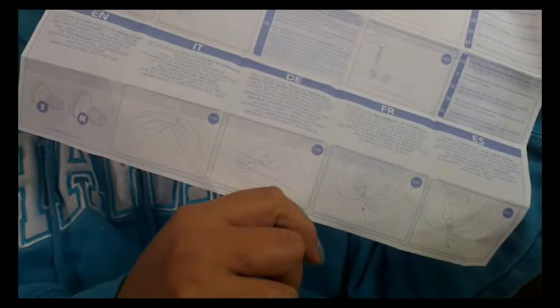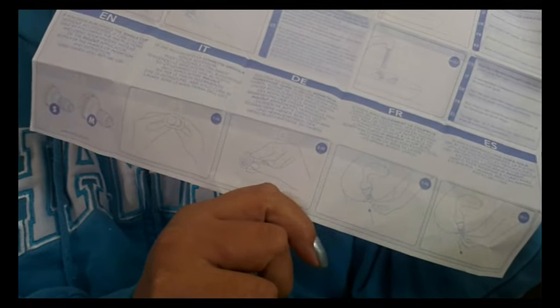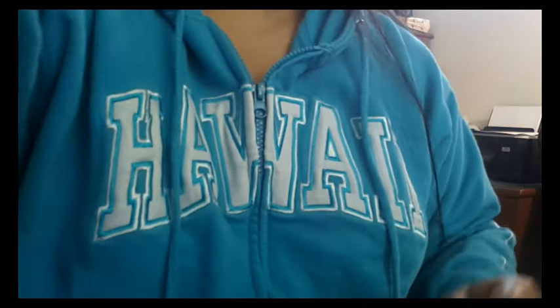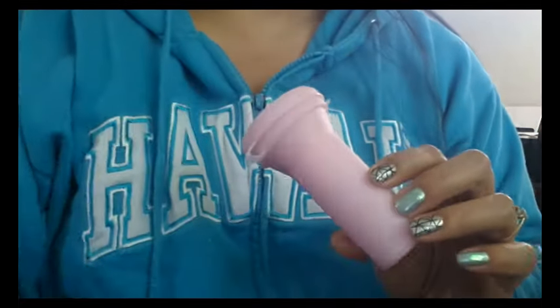It also has some pictures of the cup. You can use it without the applicator — in fact, it is sold without the applicator. Also, the applicator is sold on its own if you lose yours or maybe you change your mind after having just purchased the cup itself originally.